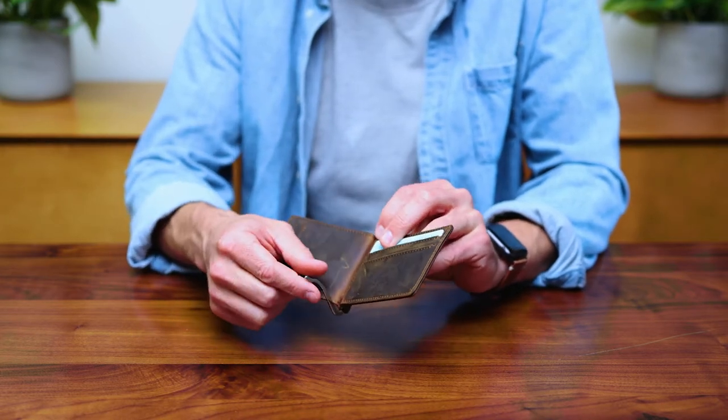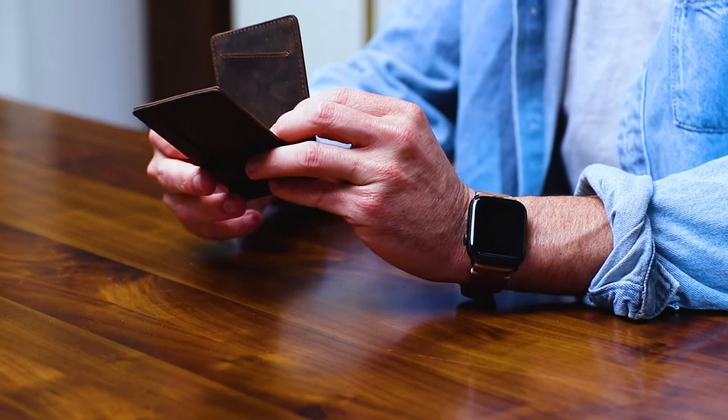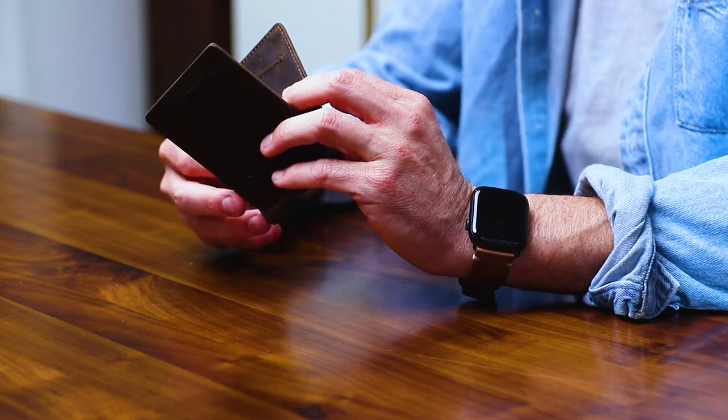There's a money clip in the middle that holds your cash securely. If it ever loosens up over time, feel free to pull it out, twist it righty-tighty, and it should tighten right back into place.